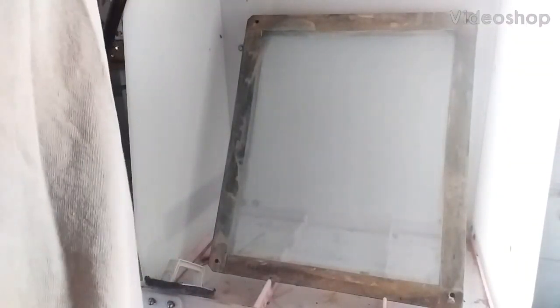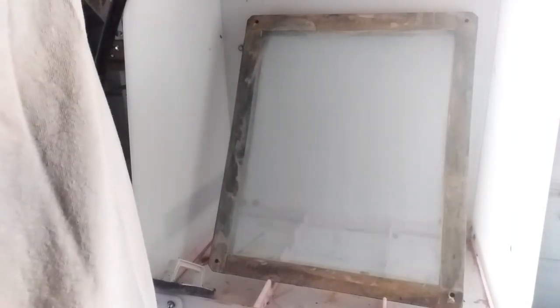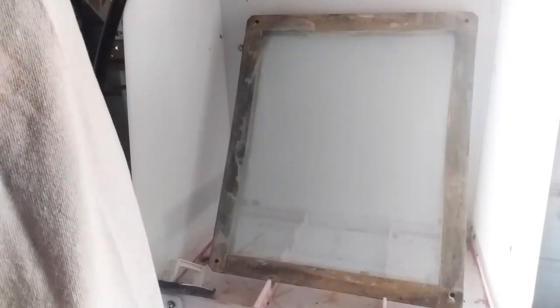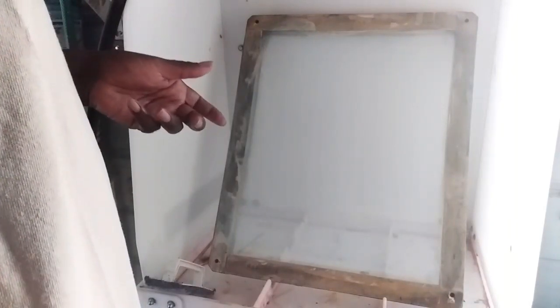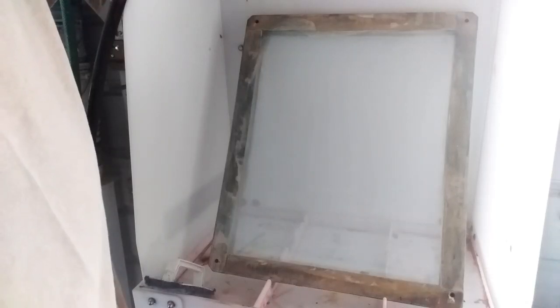Welcome back to Screen Print TV. Today we're going to do two things: we're going to de-haze and de-grease a screen, and this is how I do it.